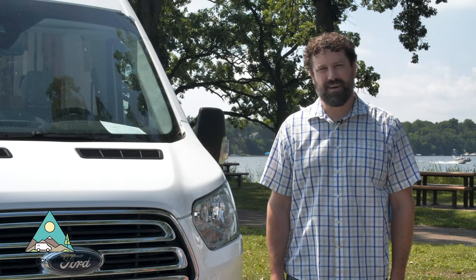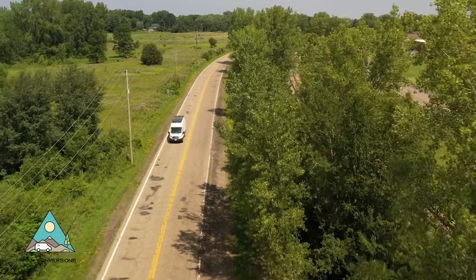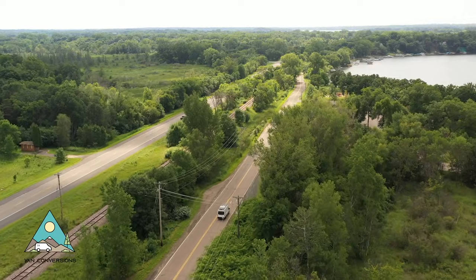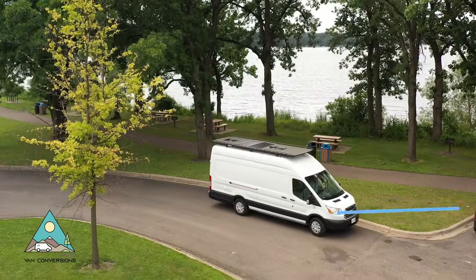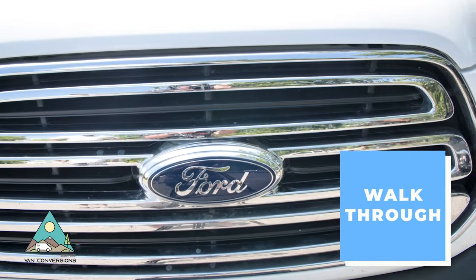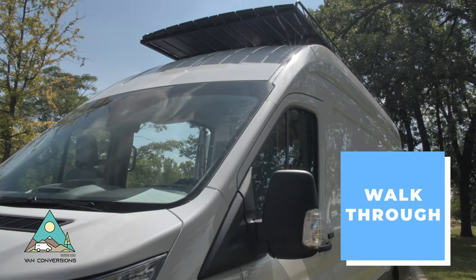Hello, I'm Eric with Narrow Road Van Conversions and I'd like to take you on a walkthrough of my latest build. This build is a Ford Transit 350 high top extended.